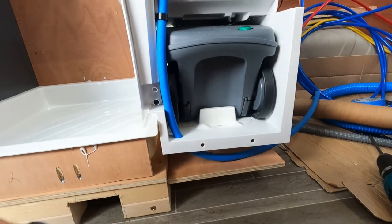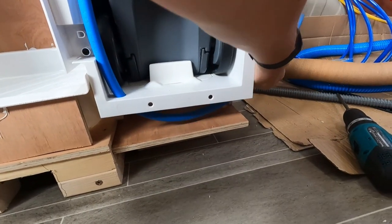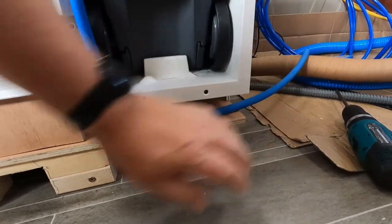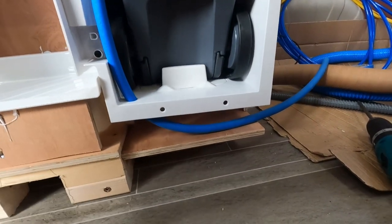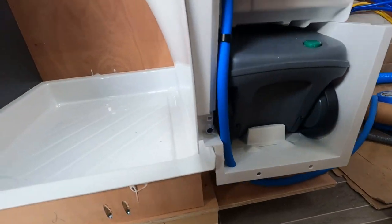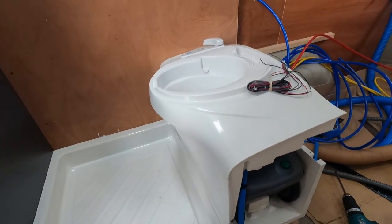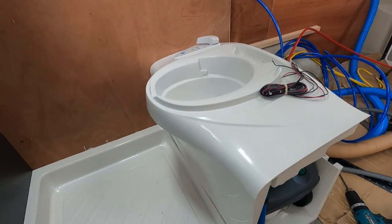I've got the water pipe for the toilet just coming down and out at the back here, so I'll make that connection shortly. Now comes the million dollar question - does this still line up outside? Let's go around and have a look.